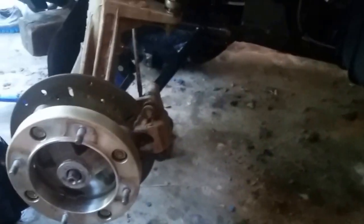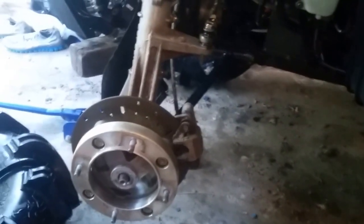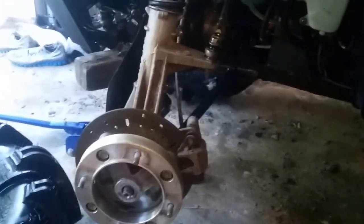I figured I'd put it on video, just in case — I haven't seen any 570 videos. So this is what the 570 looks like.